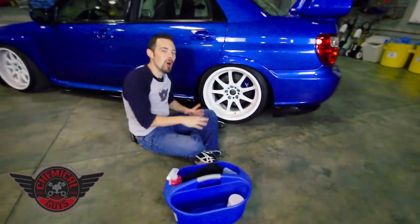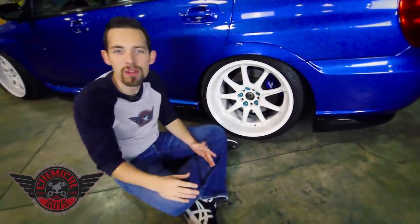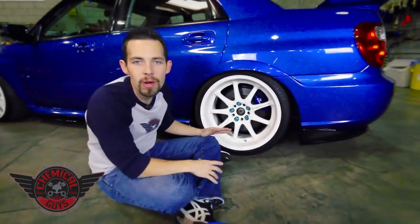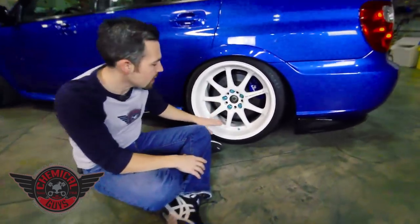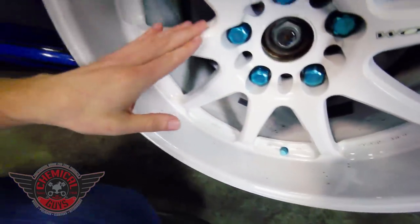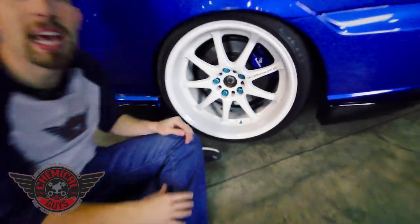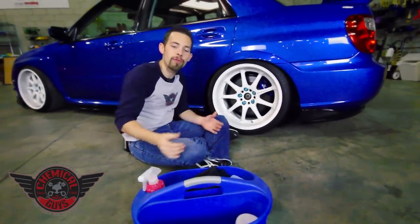Today I'm going to show you guys how to do a quick cleanup on white wheels. A lot of you guys out there might have aftermarket wheels or OEM wheels that have a white exterior coating on the wheel. This is a white Work-A-Motion wheel. It's white on the barrel and the face. These have a powder coated white surface. I'm going to show you guys how to do a quick cleanup and how to protect the wheel to make sure your white stays bright and fresh.